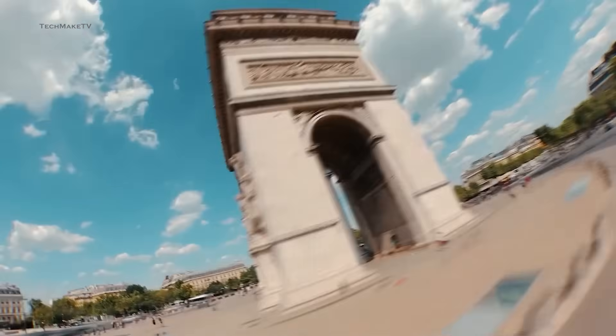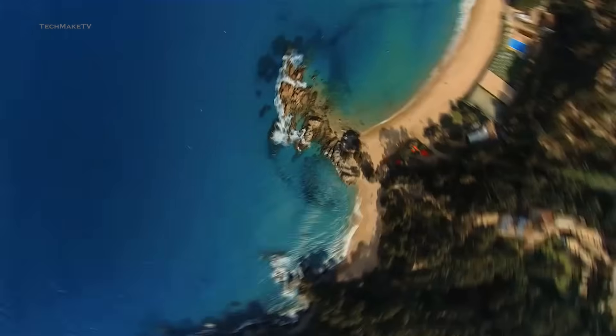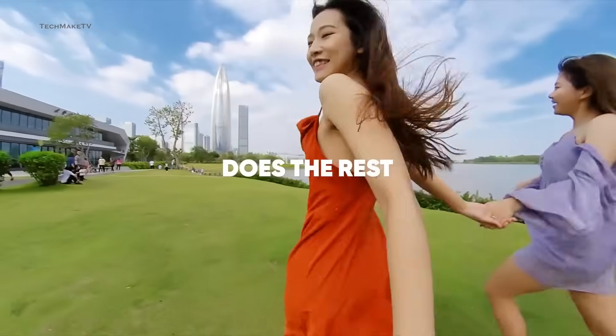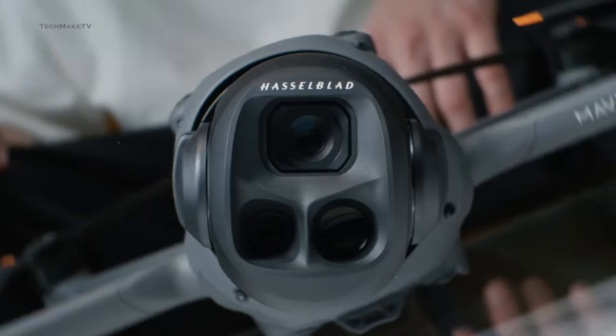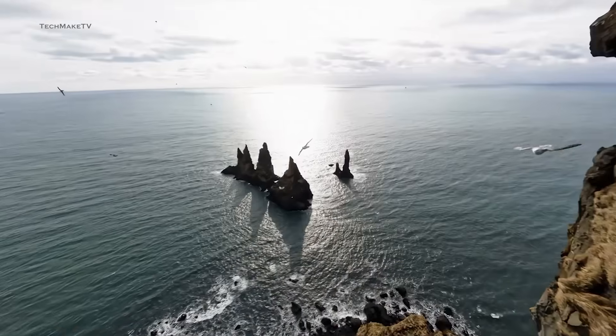Having such a compact drone with 8K resolution and 360 capabilities will surely open countless possibilities for creators. What made Insta360 suddenly consider entering the drone market? It's a company that has already proved itself as an innovative giant in the camera world. Combining such technologies with a great flight experience could surely give tough competition to DJI. Though it's never going to be easy with DJI capturing about 70% of the drone market, Insta360 can put itself in a strategic position where only they can rule.